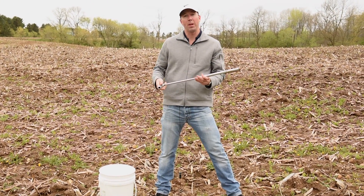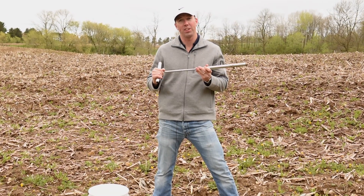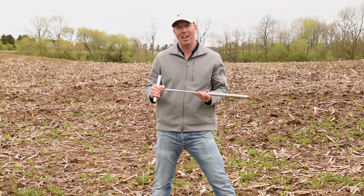All of our tubes are made of nickel-chrome plated steel right here in the USA. Thank you for watching and happy soil sampling.